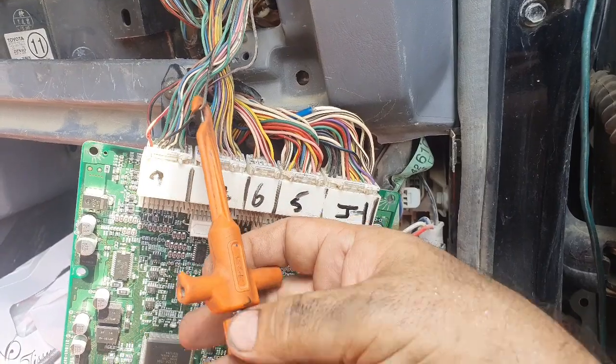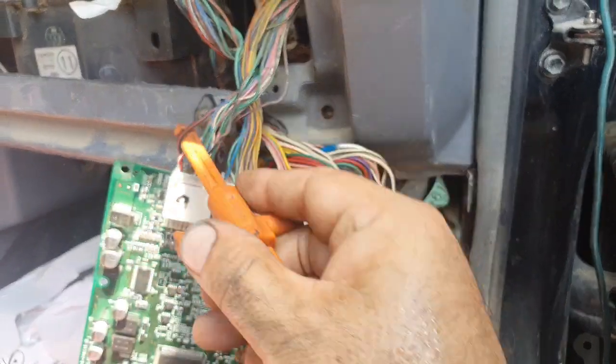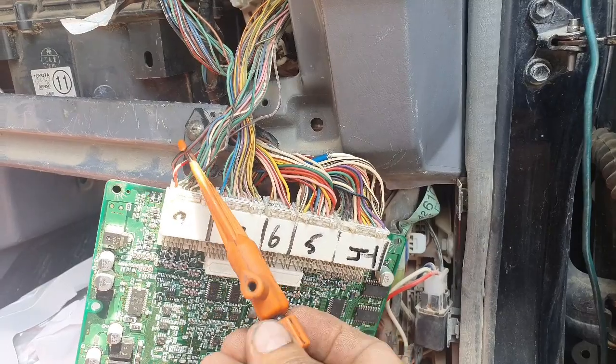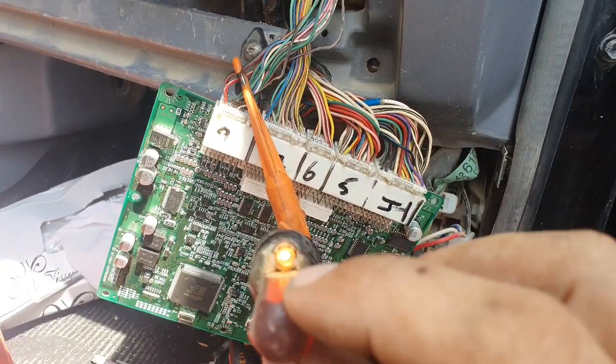And pin 16. This is the E8 connector. This is the 16 pin. Pin number 16 is also B positive when the ignition switch is on.